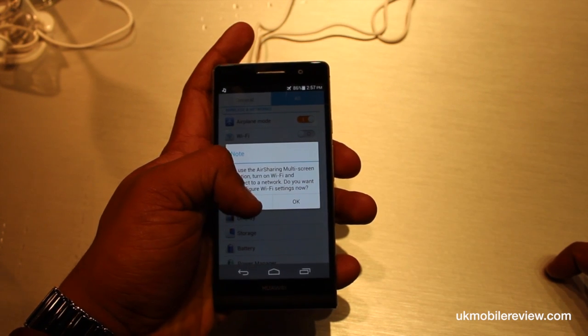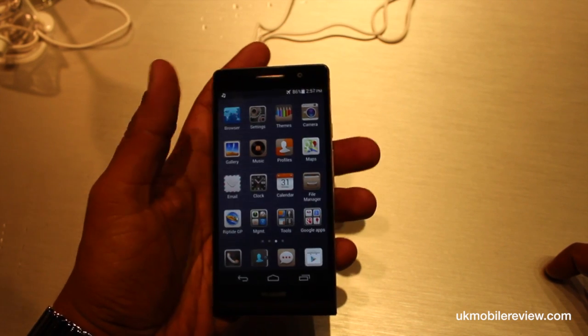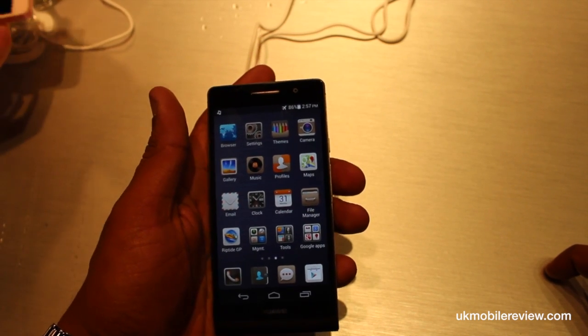Let's talk about air sharing. Air sharing allows you to simultaneously stream the same content over to another device, whether it's a tablet or your DLNA-compatible TV.